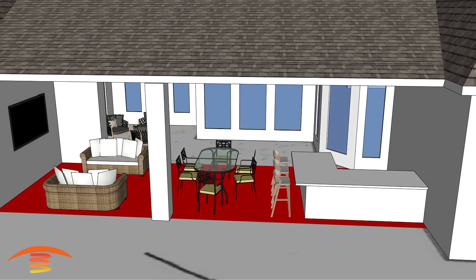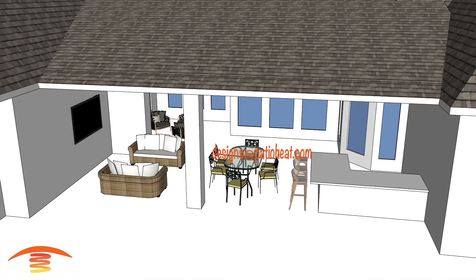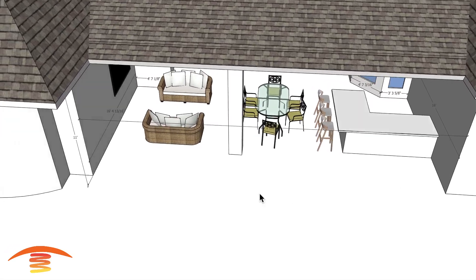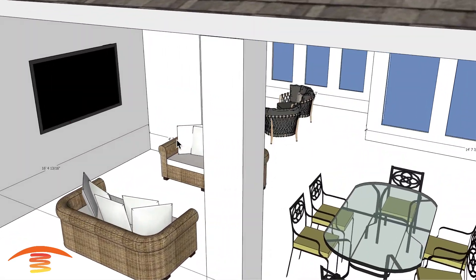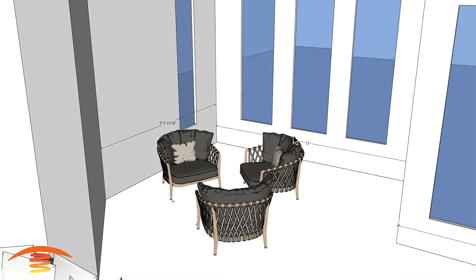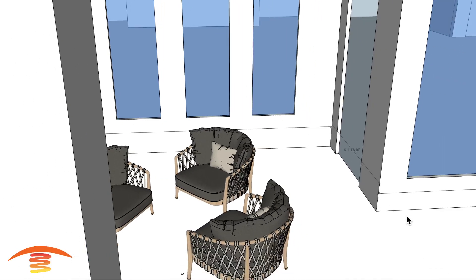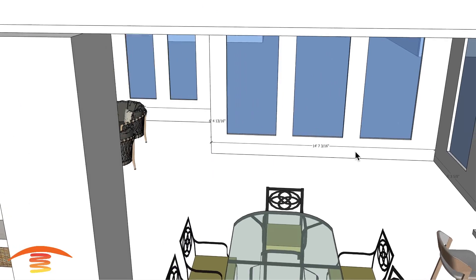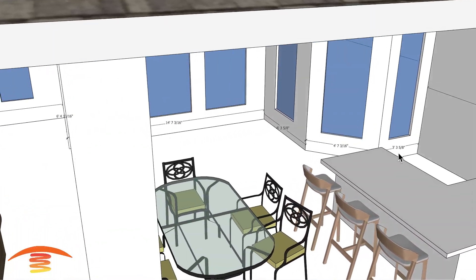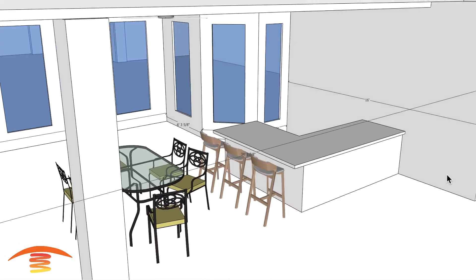Let's look at the overall dimensions. I have 34 feet 1 and 7/8 inches from this edge to here. Here I have 16 foot 4, almost 5. This is a fireplace over here at 9 foot 9, 9 foot 10. Here we have 13 feet — there is a doorway over here. I have this section at 6 foot 4, 14 foot 7 from this edge to this edge, and 6 foot 3, 4 foot 7, and 3 foot 3 and 5/8 here. 16 feet from this edge to the outer edge of the wall.